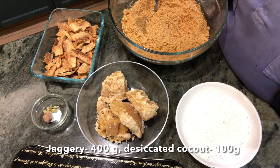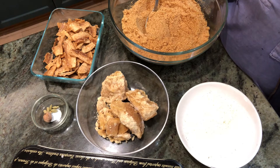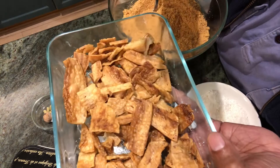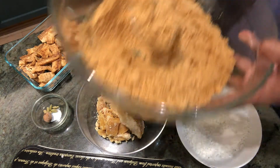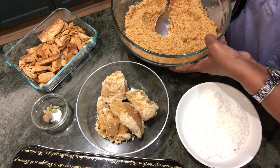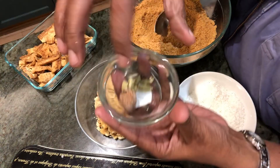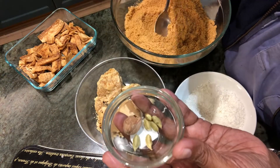The ingredients for tapioca laddu — you can call it tapioca snack, also called cassava or kappa in Malayalam. What I have done for this recipe is deep fried it and then powdered it fine. Here it is — powdered fine. I have 400 grams of powdered tapioca, 400 grams of jaggery, 100 grams of desiccated coconut, around six cardamoms, and nutmeg — I'm going to scrape some nutmeg into it.